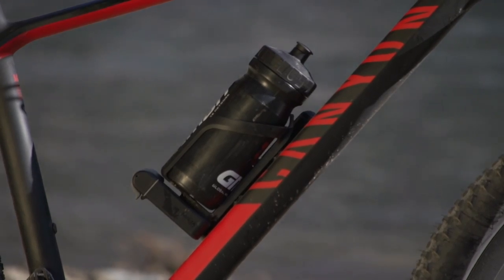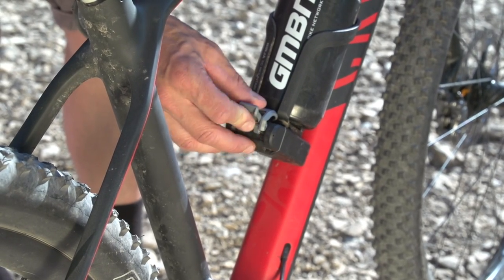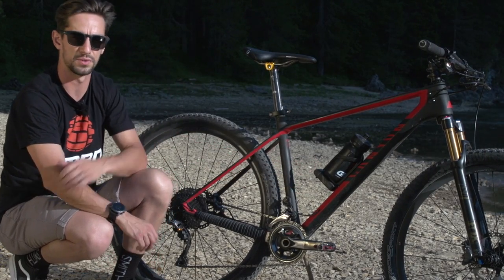I'm running this Topeak Ninja TC Mountain bottle cage — obviously going to need to drink. But also, see how it's got that multi-tool built into the bottom there, so just in case of any emergencies out while I'm riding, I've got tools on me.